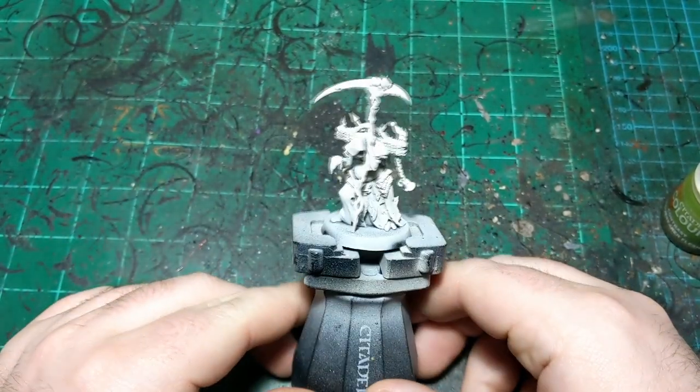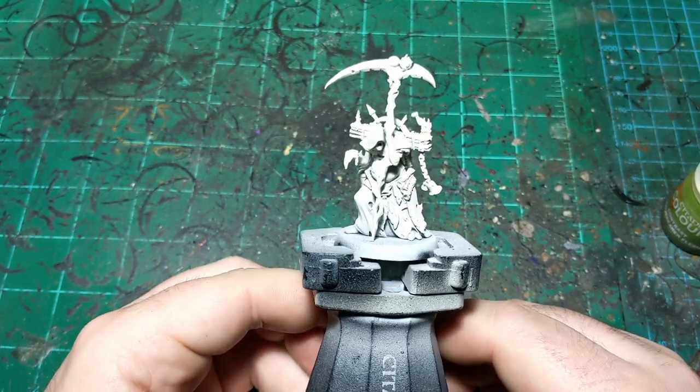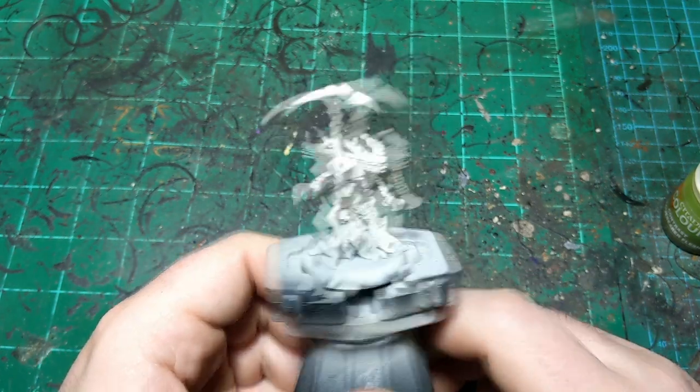All right, we're back for another painting tutorial, this time on the Rotbringer Sorcerer. A little bit delayed because he was delayed in the mail, but nonetheless he's here now, so let's get started.